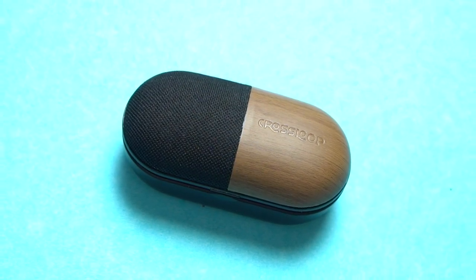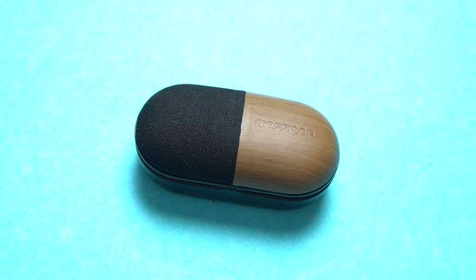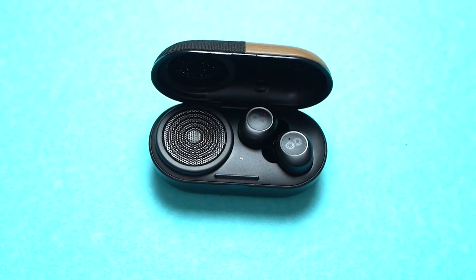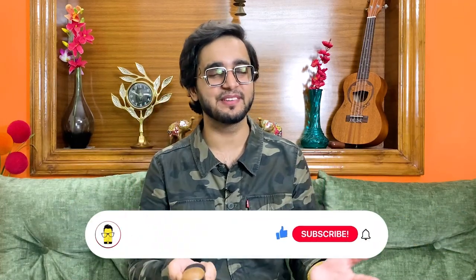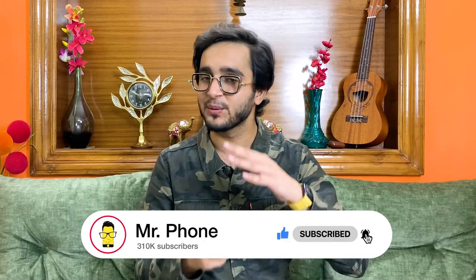The Crossloop Gen is a unique TWS product, quite literally, because it is not just the earbuds that you get here — there's also a 3-watt built-in speaker inside the case. Hi everyone, Aman here for Mr. Phone, and in this video I'll be reviewing the Crossloop Gen earbuds plus speaker. Before we start, like this video, subscribe to the channel and press the bell icon so that you don't miss any of our latest content.